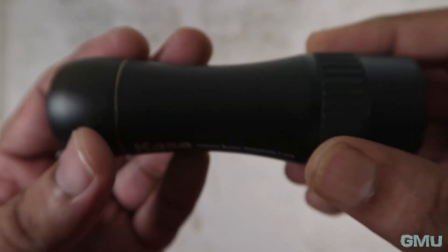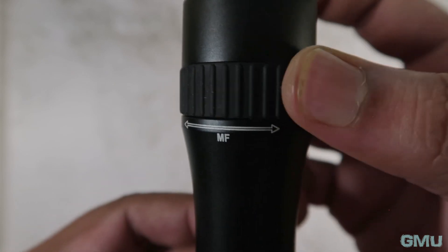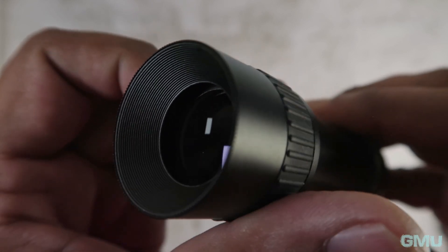Looking at the lens, it is a manual focus lens with a rubber ring for adjusting the focus. The lens body is made of aluminium alloy, and the front element moves forward and backward as the focus ring is rotated.